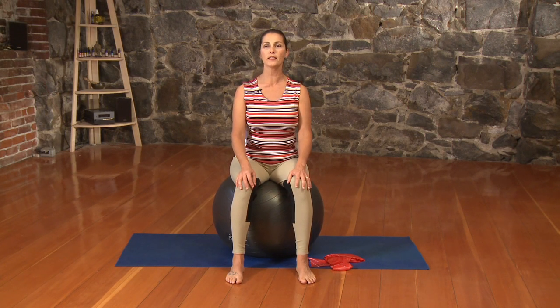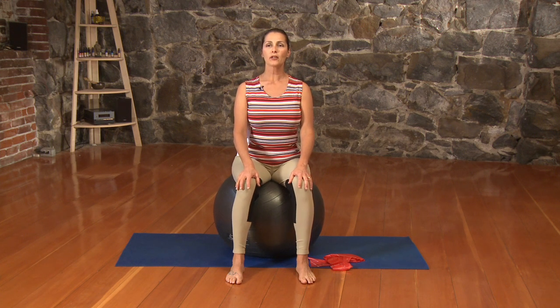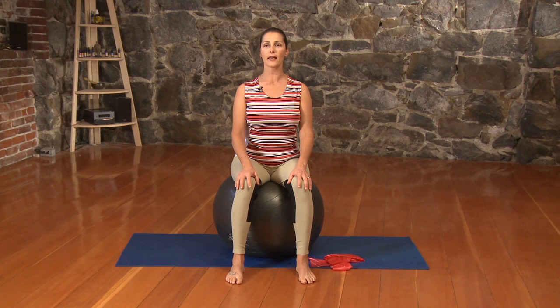One more nice big breath in, bringing our focus into our body. And then exhale. Inhale, lengthen and lift.